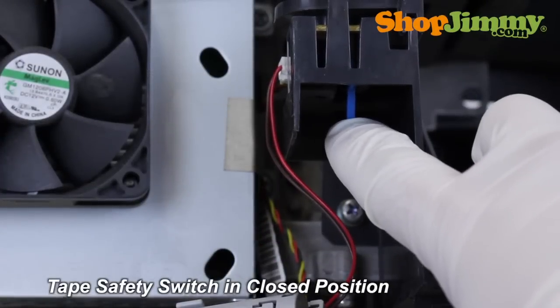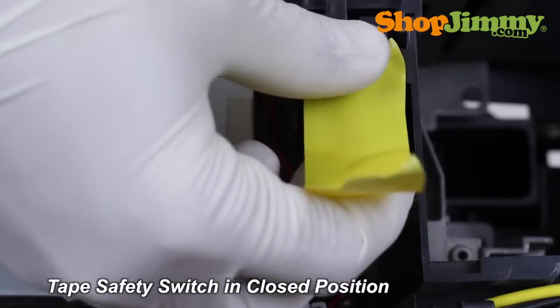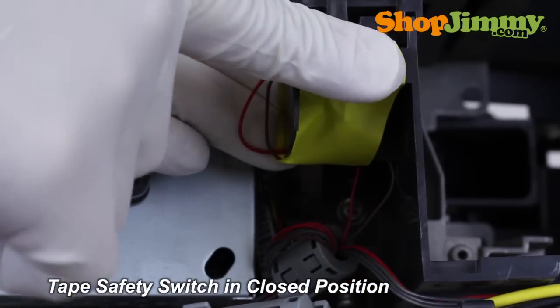If your TV has a safety switch, please be sure to tape it in the closed position so that your TV can power on without having the back cover installed.